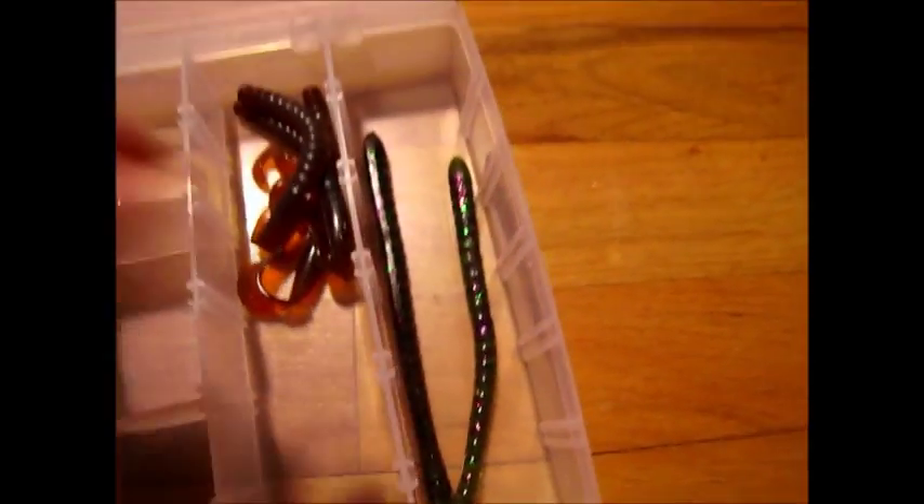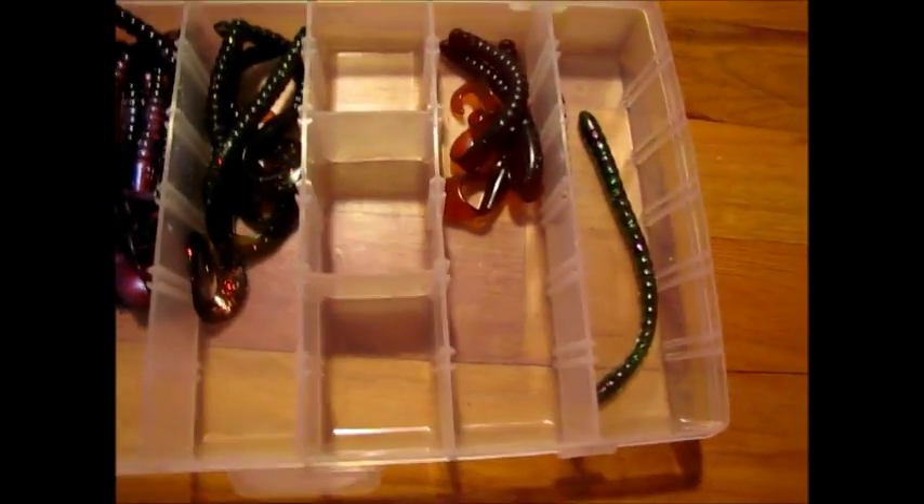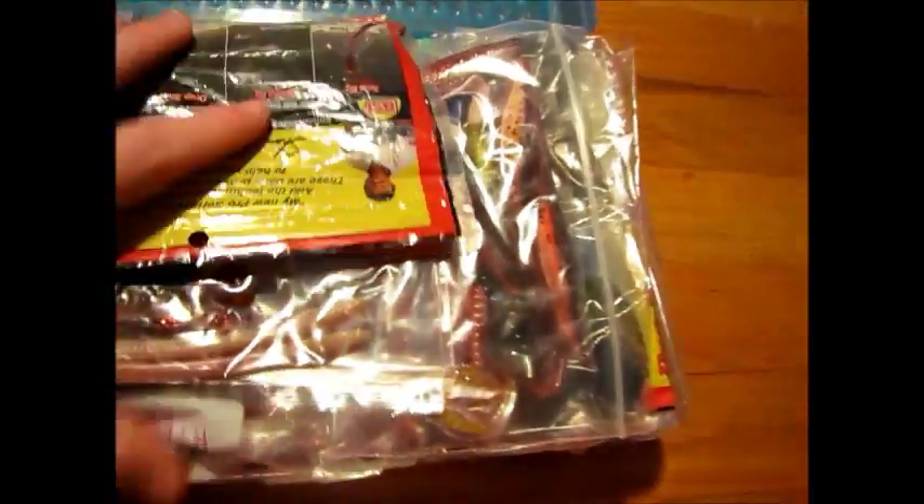I use them all the time — they're almost all ripped up. I've got some Power Worms, a bunch of Power Bait stuff, and the shaky worms — these are my favorite. I'm almost out of these Power Bait shaky worms in watermelon candy color — they're just awesome.